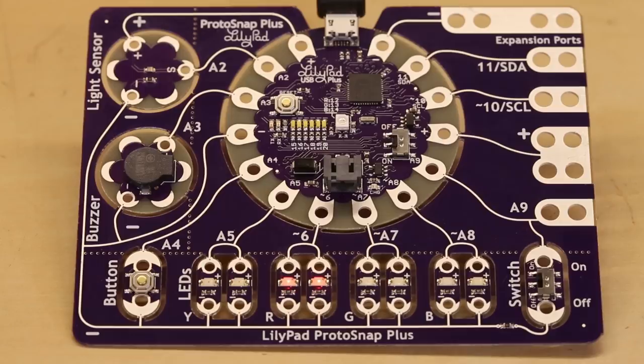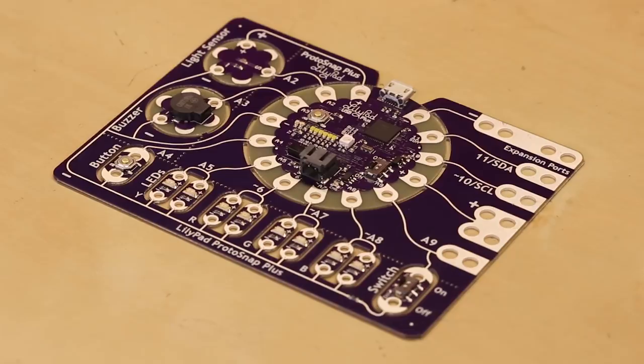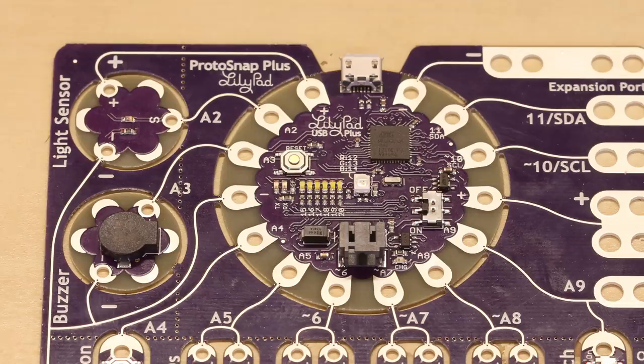At the center of the ProtoSnap is the LilyPad USB Plus, an updated version of the LilyPad Arduino USB with some added features: six user-controllable white LEDs, an RGB LED, an additional power and ground sew tab, and new labeling make it easier than ever to prototype with the LilyPad.